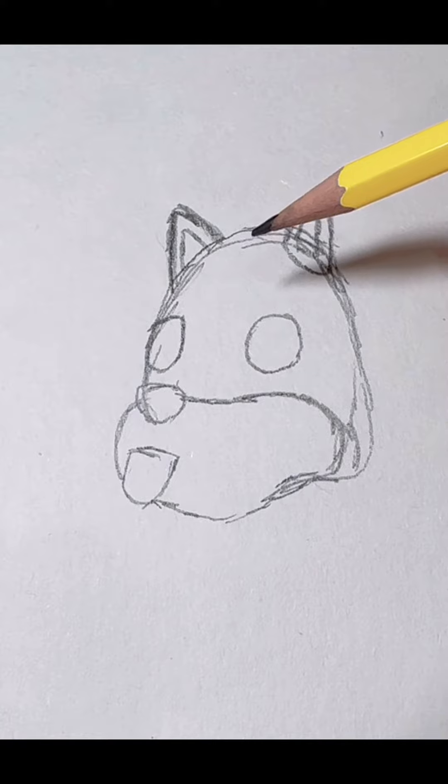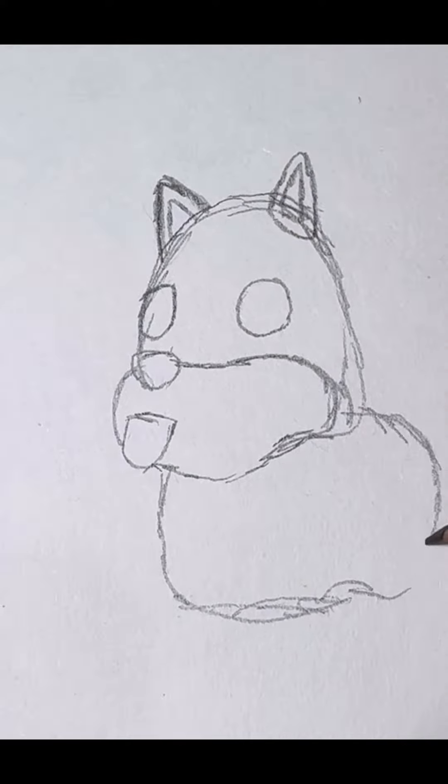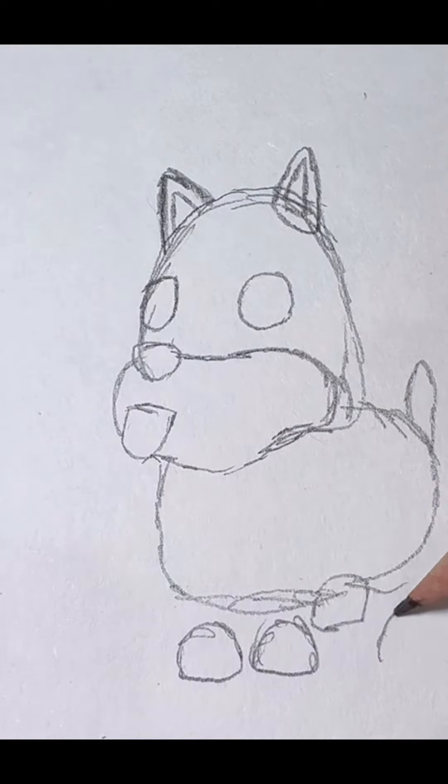Then we're gonna draw the body. Legs. And there — Adopt Me, Shiba Inu.